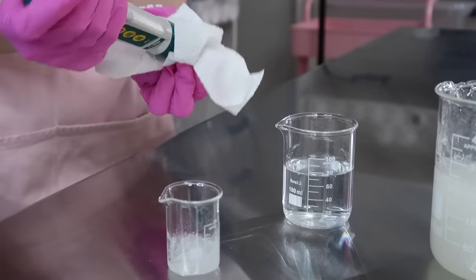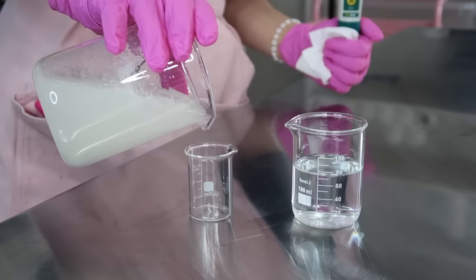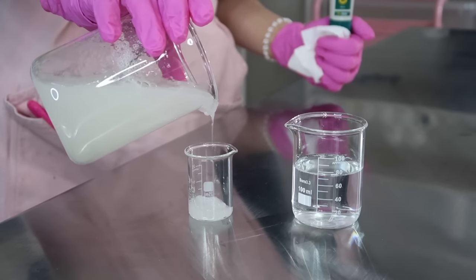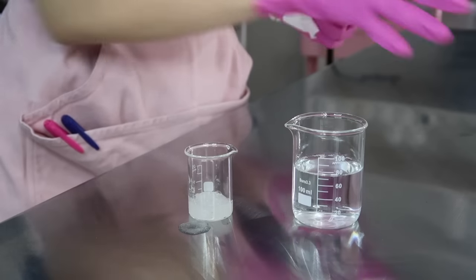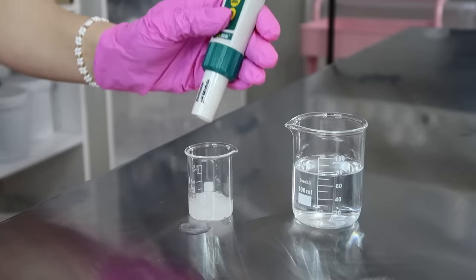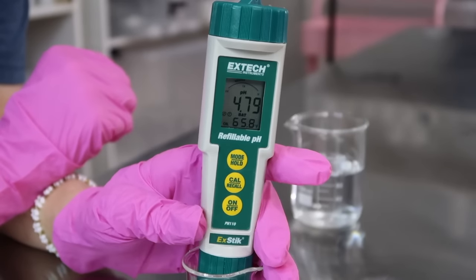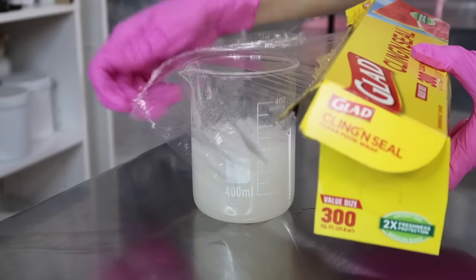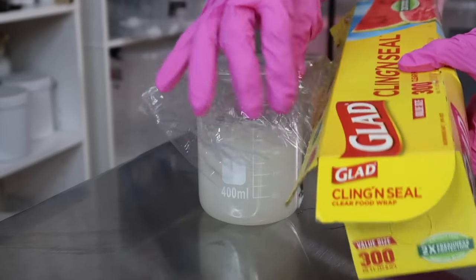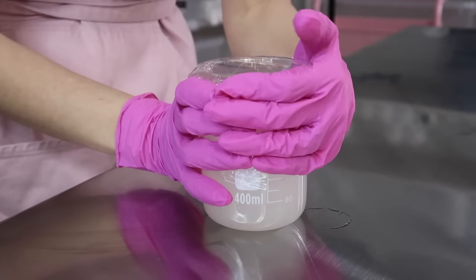I'm taking my pH meter out of the beaker, wiping it off, rinsing it in distilled water, then pouring fresh face wash into another 25 milliliter beaker to take the pH again. I know this process seems tedious, but I promise it's so worth it. Now I have the pH down to 4.8, which is perfect. You want anywhere between 4.5 and 5.5 — that's our skin's natural pH level, and it won't dry out our skin if we maintain a good skin-friendly pH.